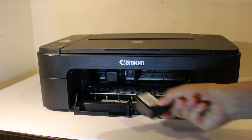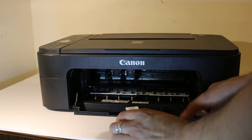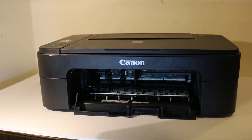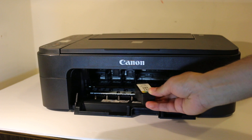Both the color and the black will come out. This cartridge uses 244 and 243 ink cartridges. To insert the ink cartridge again, we simply place the color one in the color side.